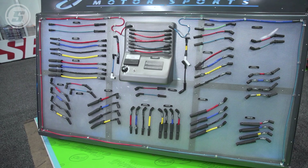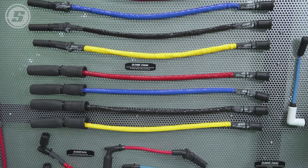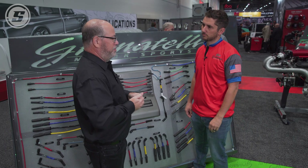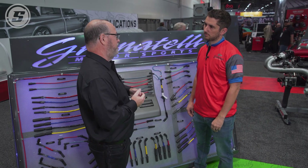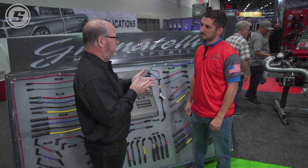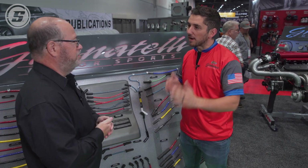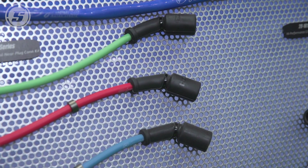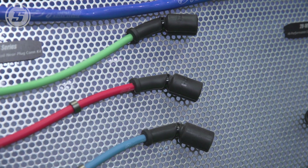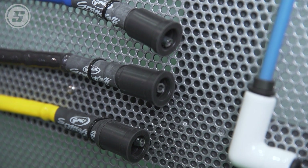Now that we know plug wires can indeed go bad, whether it be wear or a mechanical issue, what about ignition misfires? Someone's fighting a misfire and maybe throwing cap and rotor at it, or thinking they need a better ignition coil — but can you actually have a misfire condition with a plug wire? Well, the spark plug sits right in between the headers, so there's an extreme amount of heat whether you're just driving every day or racing. I typically look right at the spark plug wire at the boot ends, because there's so much heat in that area.